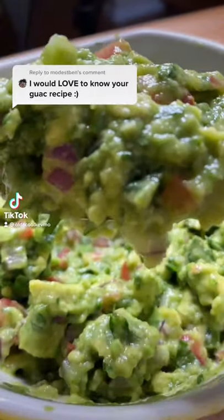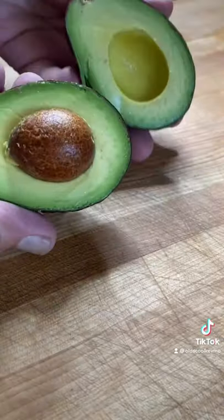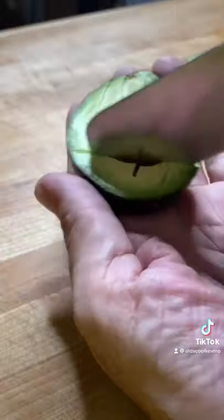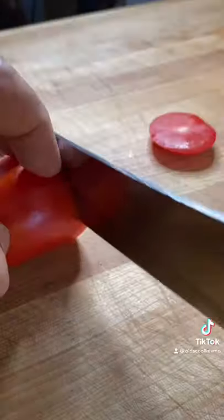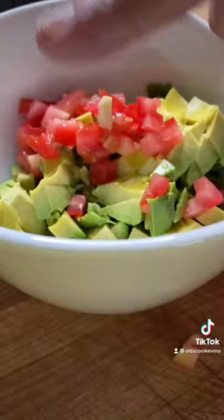Let's make some guacamole. The key is finding some nice ripe avocados, and I got lucky today. Go ahead and remove the pit — I'm just gonna give those a little cross score, get a spoon, and scoop them right out into a bowl. I'm gonna use a Roma tomato; it has a nice sweetness. Just give that a small dice.